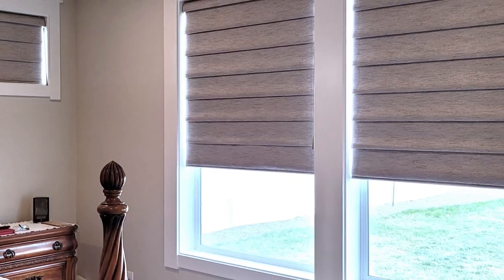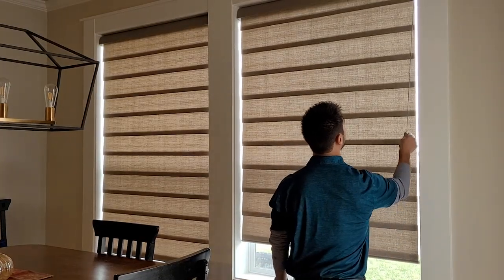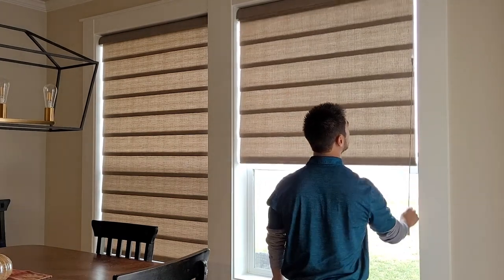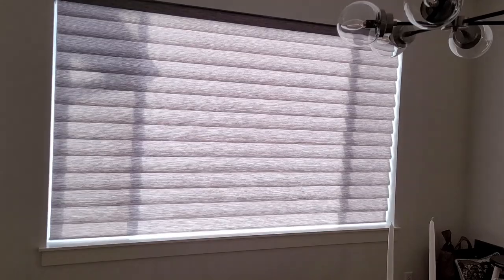There is another type of Roman shade worth touching on briefly — they're called vignettes. This style is offered by Hunter Douglas and is a sleek and modernized version of Roman shades. Vignette Roman shades have a couple of distinct features that no other Roman shades have. The first is their ultra glide system. This operating system is child-friendly and has a cord that you pull and it retracts each time as you lift your shade, so you can operate it without dealing with any strings.